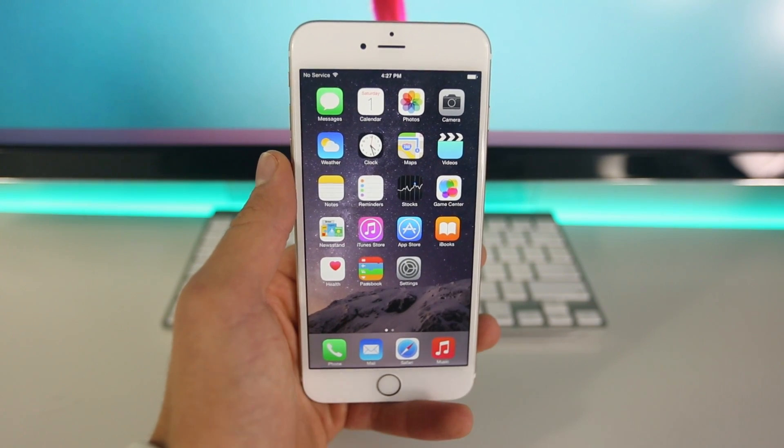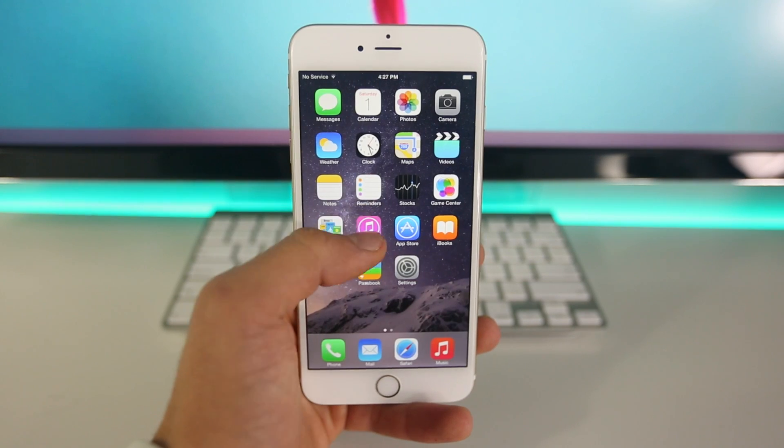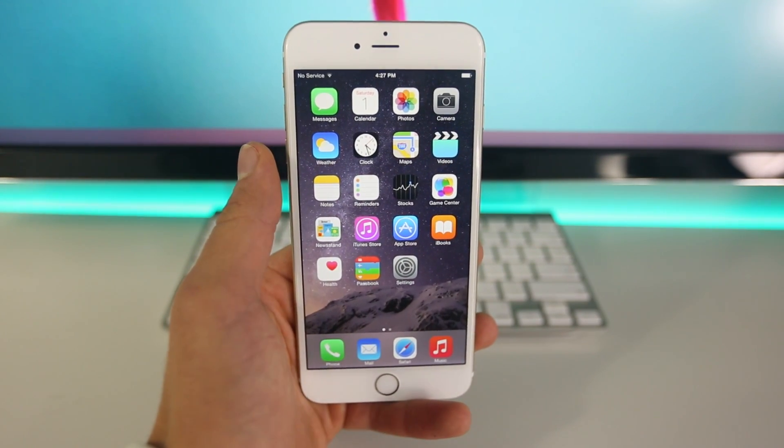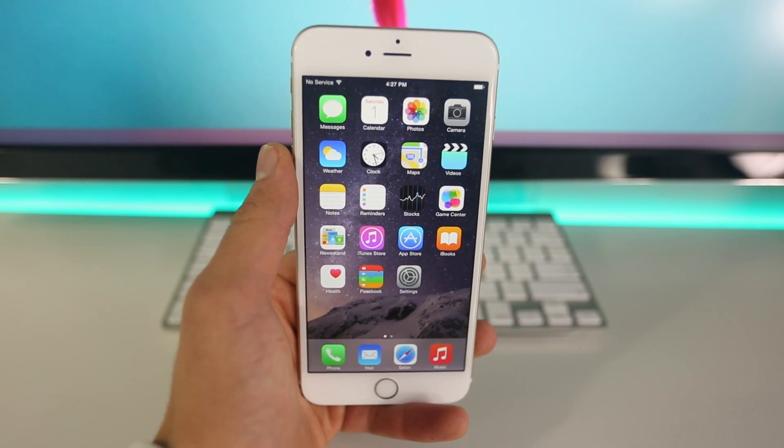Hey guys, EverythingApplePro here, and once again here I am to update you guys on the iOS 8 jailbreak. With time it gets better, it keeps getting better, improved, and again in this video I'm going to be showing you an updated guide on jailbreaking iOS 8.